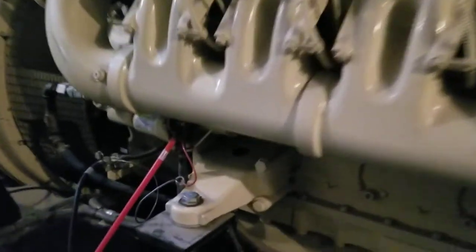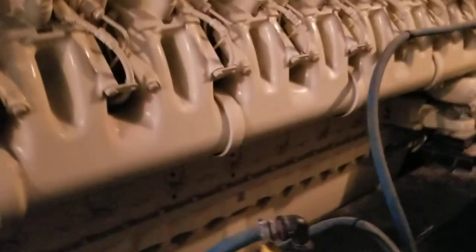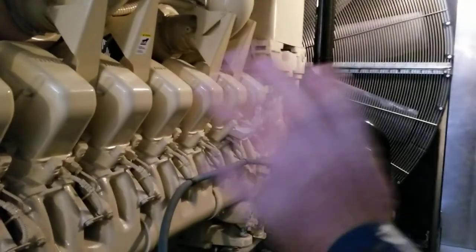These mounts here are for seismic support. Anyway, if I missed anything let me know, and if you want to see something else, give me a holler. Bye.